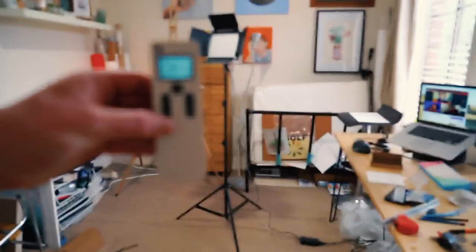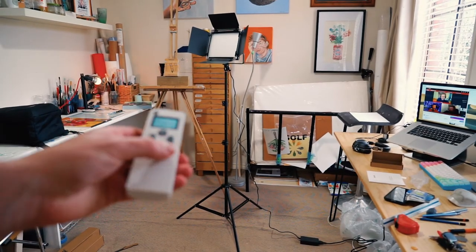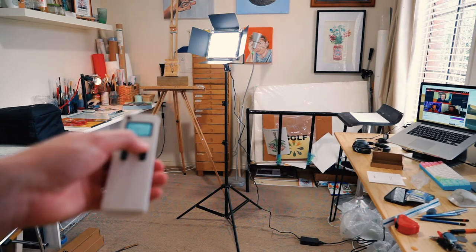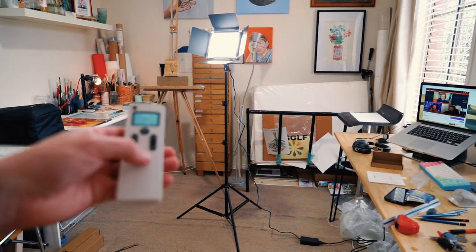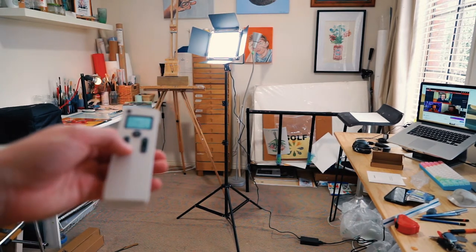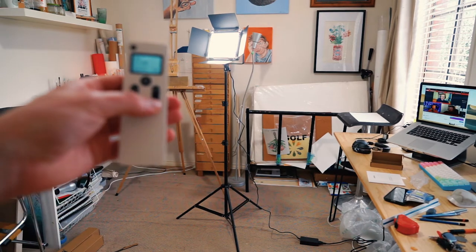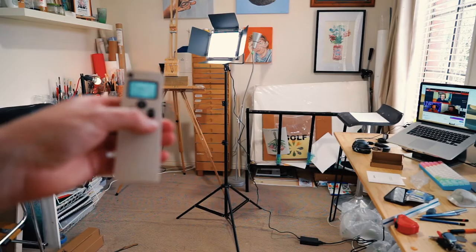So we've got the first one set up. This is the small 2.4 gigahertz wireless remote I was mentioning, which allows you to turn the light on and off, control the overall capacity of the light, as well as being able to adjust the color temperature. That's going to be super handy when I'm lighting different scenes here in the studio. But for now let's jump across and set the other light up as well.